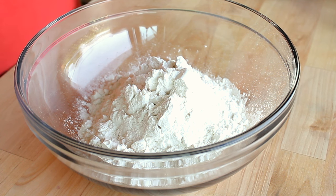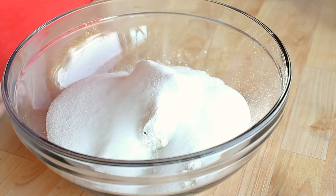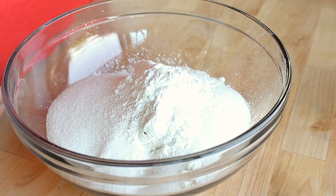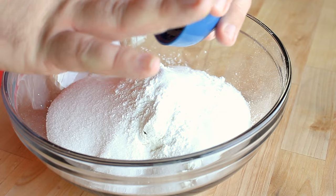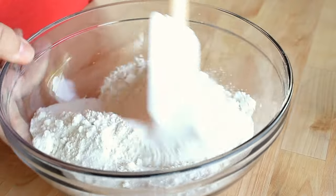In a large bowl I've got one and three quarters cups of all-purpose flour — also known as plain flour outside of the United States. I'm going to add in three quarters of a cup of white granulated sugar, two teaspoons of baking powder, and half a teaspoon of salt. Then using a spatula I'm going to stir this together to get all those dry ingredients incorporated.